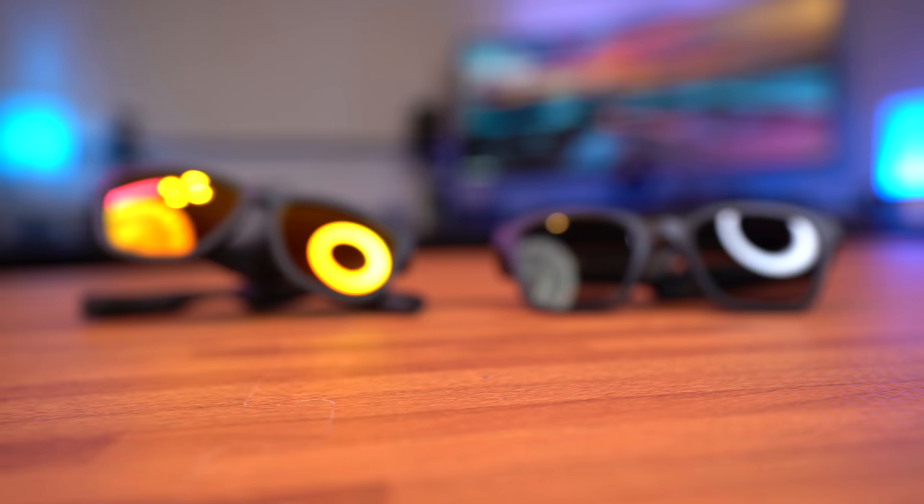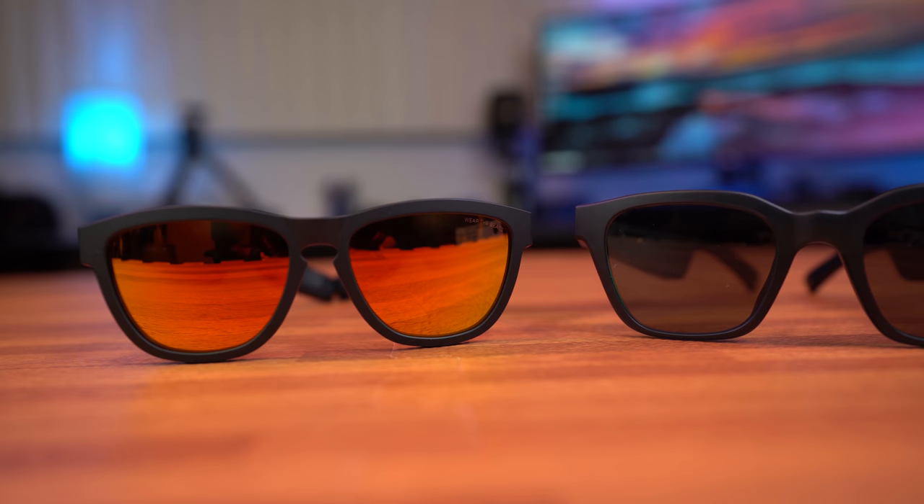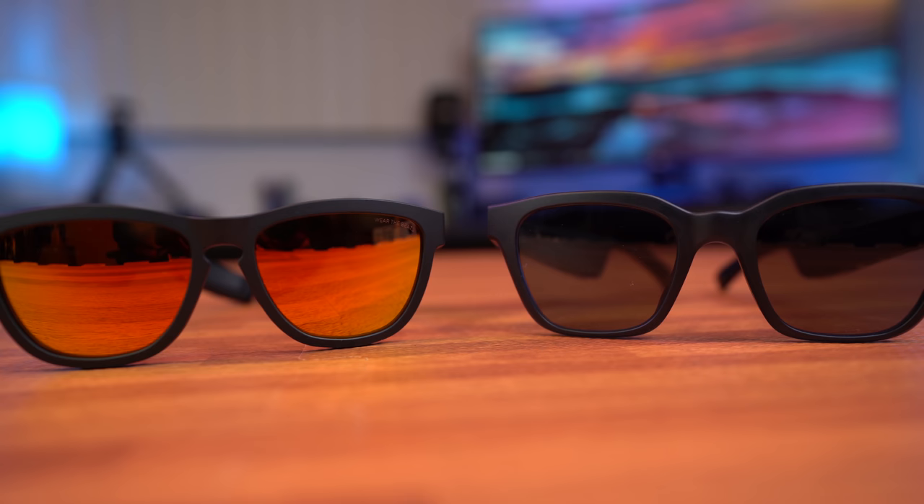When it comes to their design and comfortability, both of these sunglasses have similar builds. Both of these sunglasses have bulkier frames than their regular non-audio sunglasses counterparts. That is to be expected because pretty much the only way to fit in audio technology within sunglasses is to thicken the frames just a bit. I love that both of these frames are designed for hands-free listening while keeping your ears free and open.